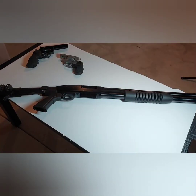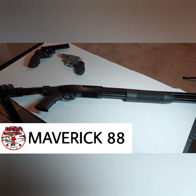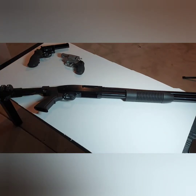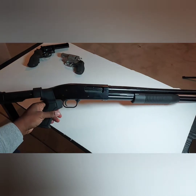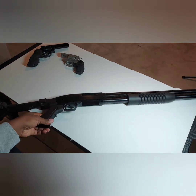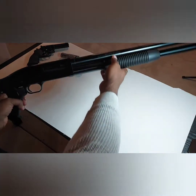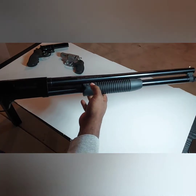Hello y'all, this is Rebel Life Shooter. I'm back with another video. Today we have another shotgun — a pump action shotgun. You might already know what it is from the title. A lot of y'all might think this is a Mossberg, well almost, but not exactly. This is simply a Maverick Model 88 chambered in 12 gauge.